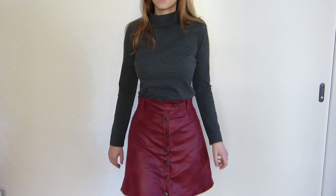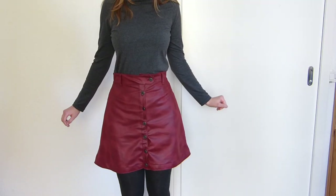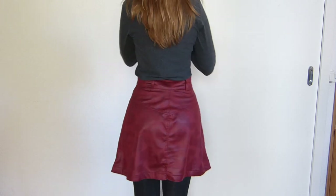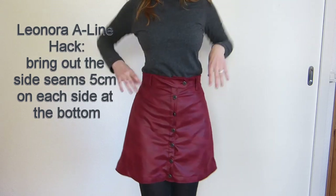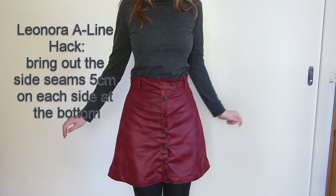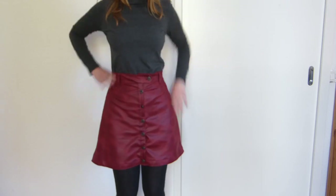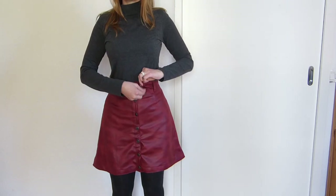I made some alterations to the Leonora pattern. I took the pattern and let out the side seams by about five centimeters, which is two inches, on each side. Fit-wise I also had to adjust the waist area, and I left the belt loops until the end and then placed them where they looked best.